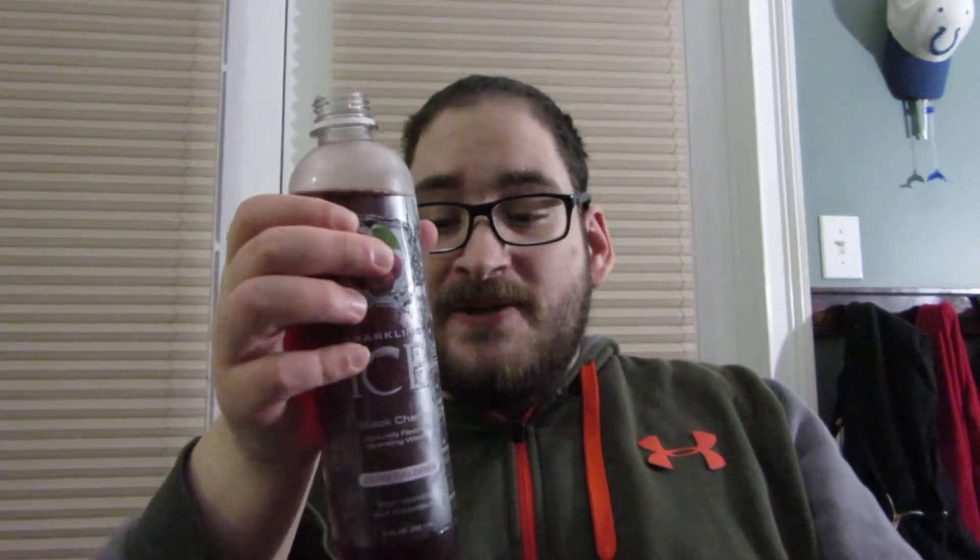Oh wow, that is really sour. I was not expecting it to be sour. Yep, that's black cherry. It's a lot more sour than regular cherry, which is a lot sweeter.